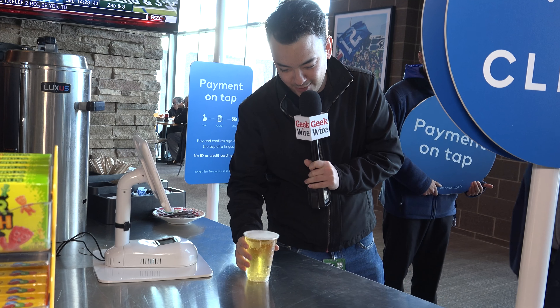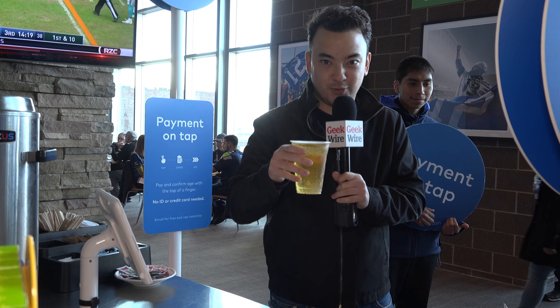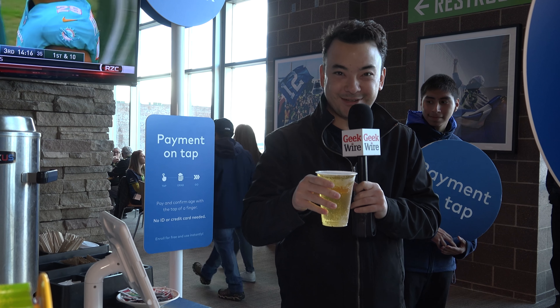So there you go. I didn't have to take out my wallet and it verified my age, and now I have an ice cold Bud Light right before the Seahawks game. Thanks. Go Hawks!